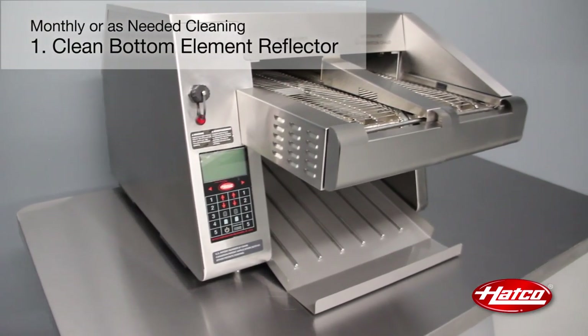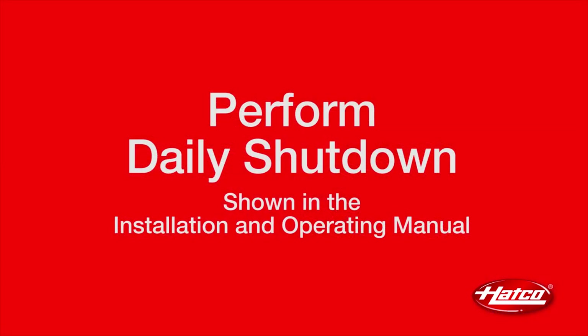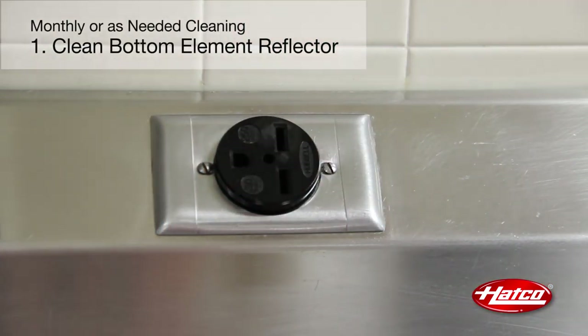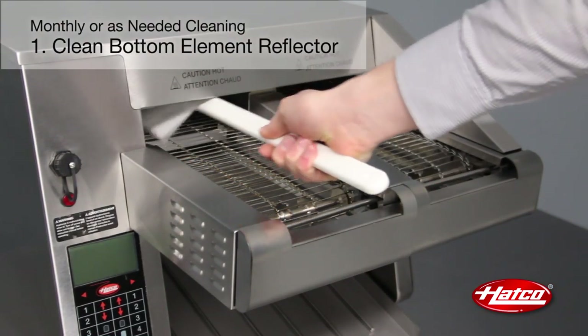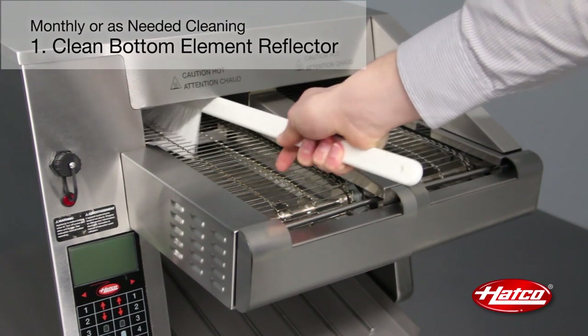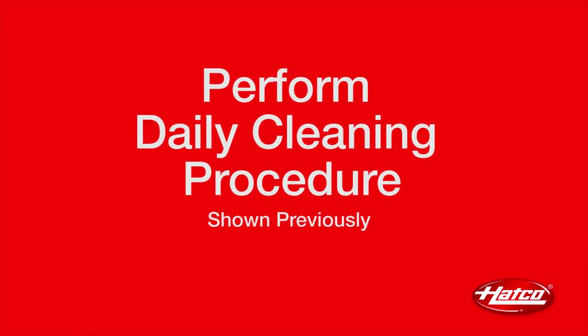The bottom element reflector inside the toasting chamber has slots that allow breadcrumbs to drop through to the crumb tray. Over an extended period of use, breadcrumbs may build up on the reflector and not drop through onto the tray. Perform the daily shutdown procedure shown in the operations section of your ITQ Installation and Operating Manual and unplug the power cord. Make sure the toaster is turned off and completely cooled before you start. Wipe the crumbs onto the crumb tray using a bristle brush. Place the bristle brush through the conveyor belt and wipe to each side. Be sure to remove any bristles left behind in the toasting chamber. Finally, perform the daily cleaning procedure shown previously in this video.